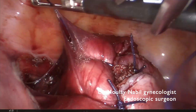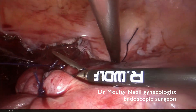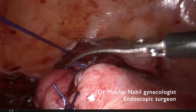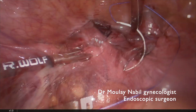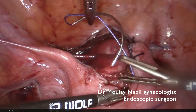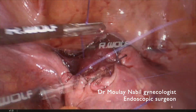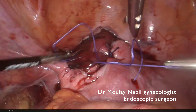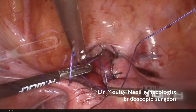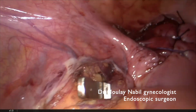I recommend using Vicryl 1, which is a strong stitch allowing a secure knot. The procedure is quite bloodless — this is the last stitch. There is no risk for the tube because we are just under the round ligament. Now the myoma bed is completely closed with no area of bleeding.